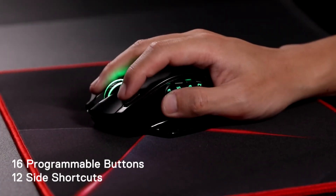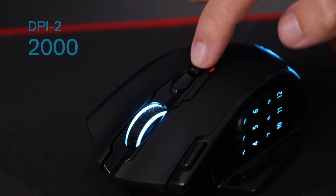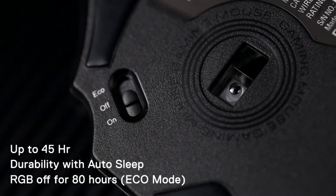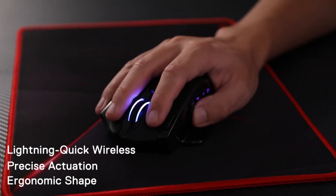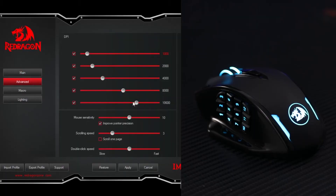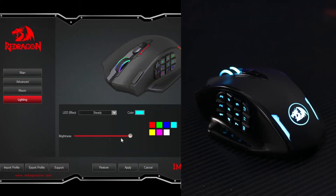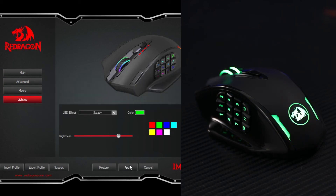Software driver link. 16,000 DPI wired and wireless RGB gamer mouse with 16 programmable buttons, 45-hour battery, and Pro Optical Sensor — 12 side buttons MMO mouse. Stay power on day to night: low consumption advanced chip combined with 1000mAh battery capacity guaranteeing its use for long hours.